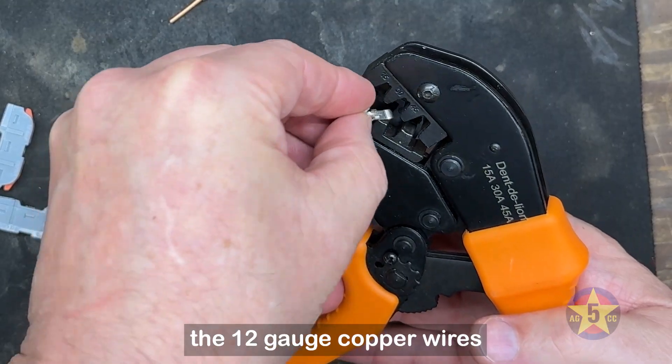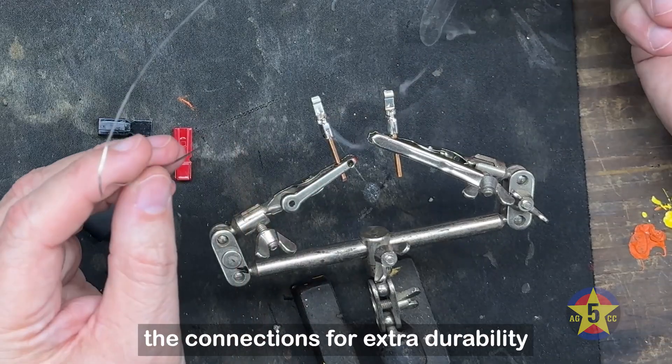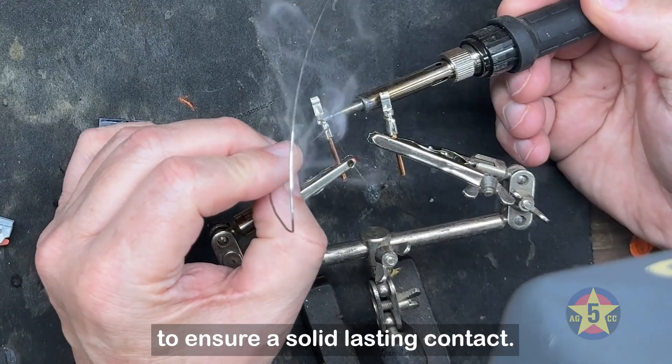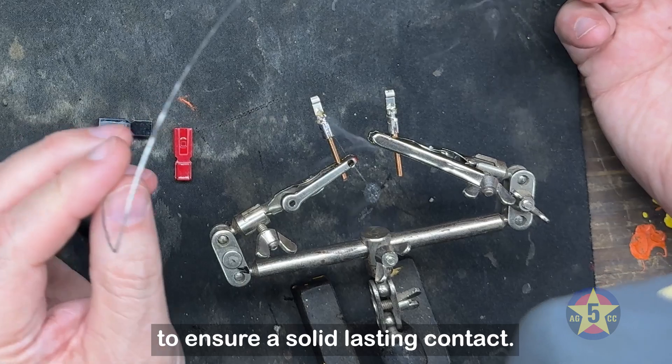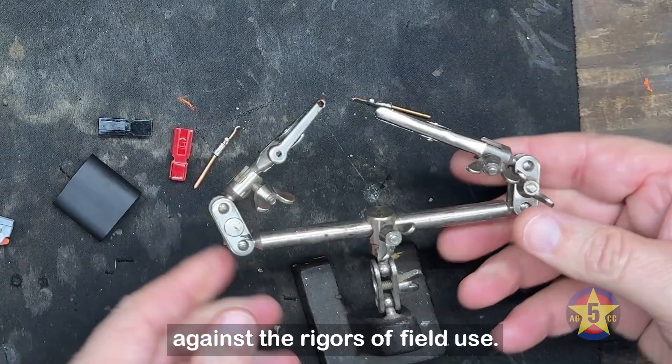Begin by crimping the 12-gauge copper wires to the power pole terminals. Once crimped, solder the connections for extra durability to ensure a solid, lasting contact. This is particularly important as it strengthens the connector against the rigors of field use.